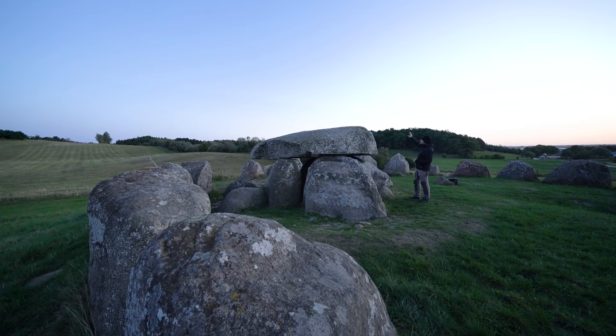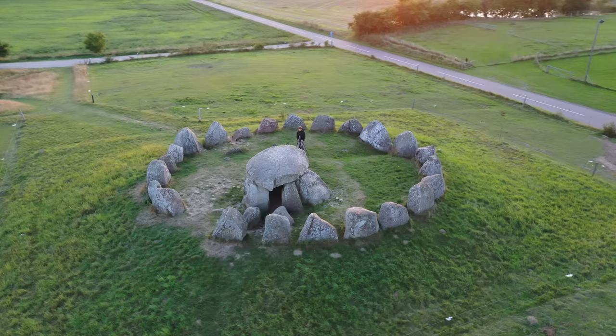I know the Milky Way is going to stand somewhere over here around 10 p.m., when it will be dark enough to photograph it. Before then I'm probably going to go around and do some light painting of these stones, but right now I'm basically just trying to find the most optimal composition.